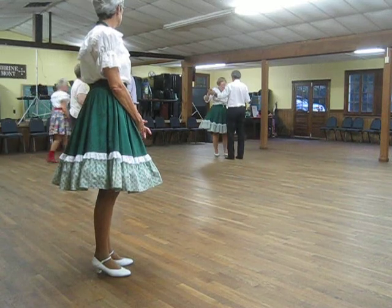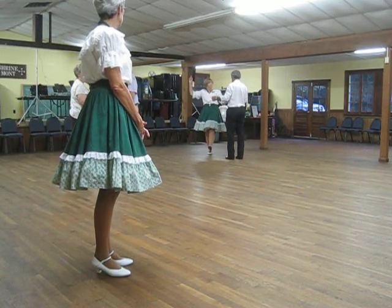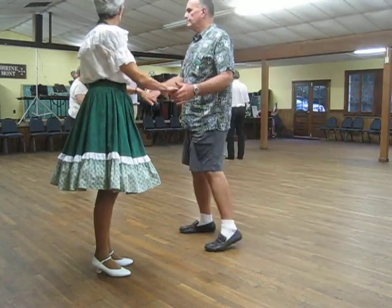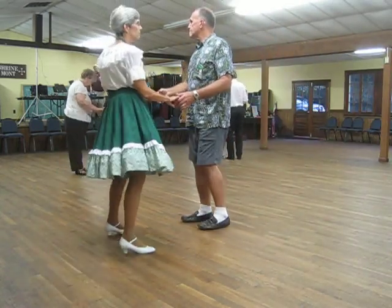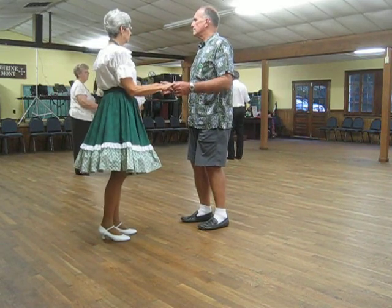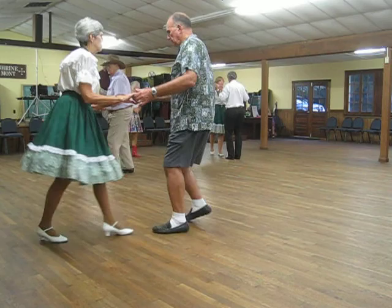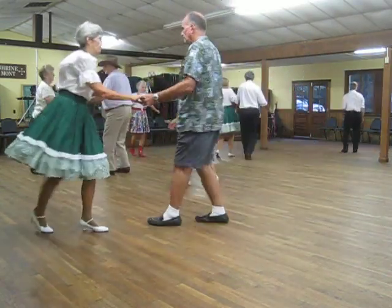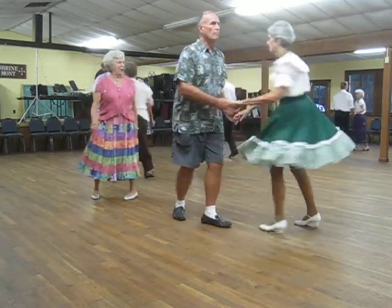The full basic open break, lift it, center, New Yorkers twice. Here we go. Full basic, go. Open break, lift the butterfly and face center, New Yorkers twice.